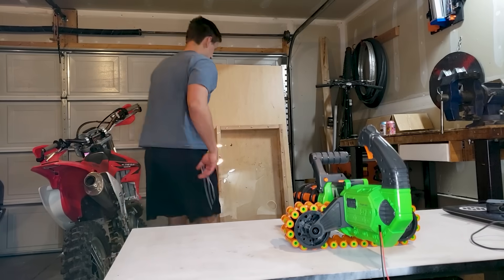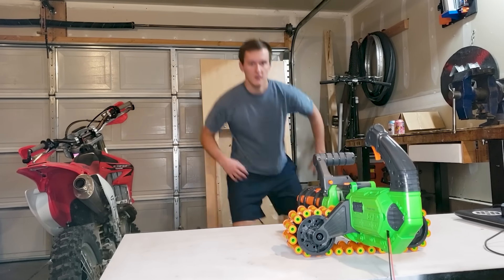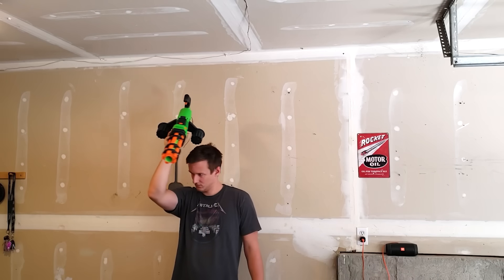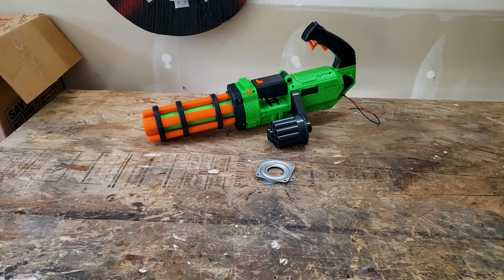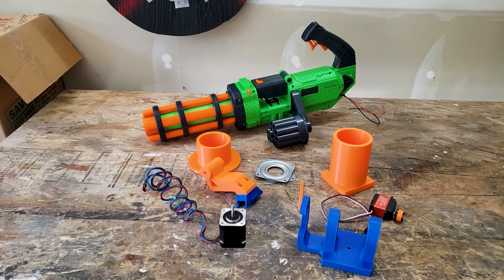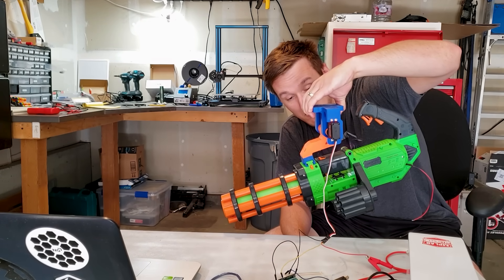Now we're talking. It's got the firepower now, but it's having a hard time tracking my movements, most likely because it has no way to move. Since it'll be a turret, it needs to be able to sweep side to side and tilt up and down, which is where these conveniently already-made parts come in. I first needed to check to make sure my servo could tilt the weight of the blaster without stripping, which it did fine.